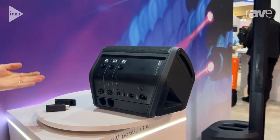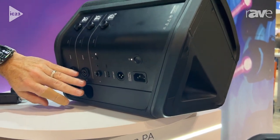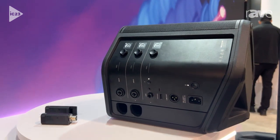It even has inserts. So if you're a musician that has a pedal board, you can plug the pedal board into the physical inputs and still use the wireless connectivity as part of the S1 Pro Plus.